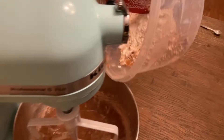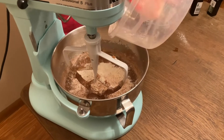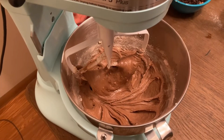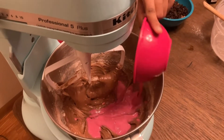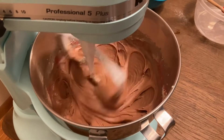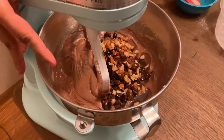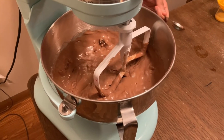Now we're going to mix it up. We've already prepared the buttermilk and we're going to add it. We've already mixed and soaked the ingredients, and now we're going to add the dry fruits and lemon juice. Mix it up.